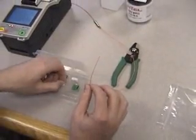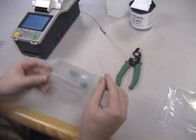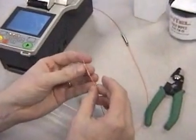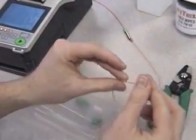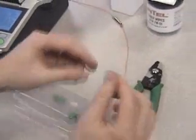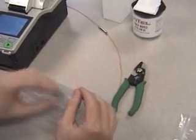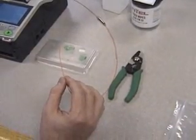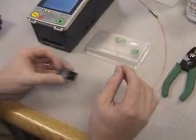Next, remove the protection sleeve and place on the fiber. Then place the fiber in the fiber holder for preparation.